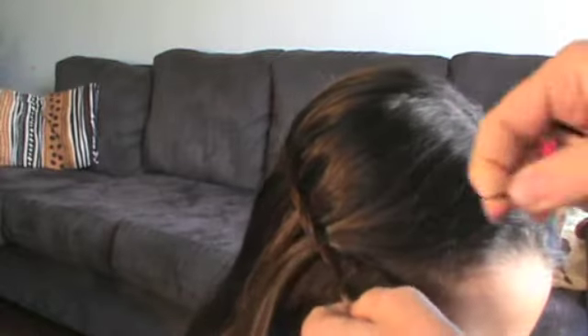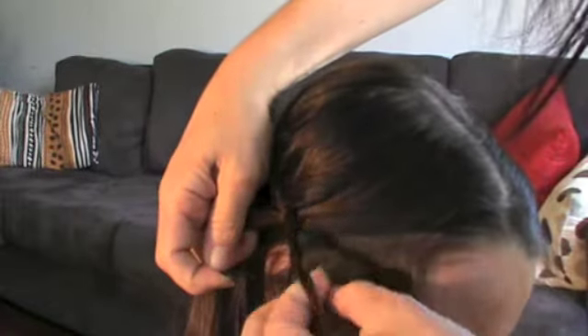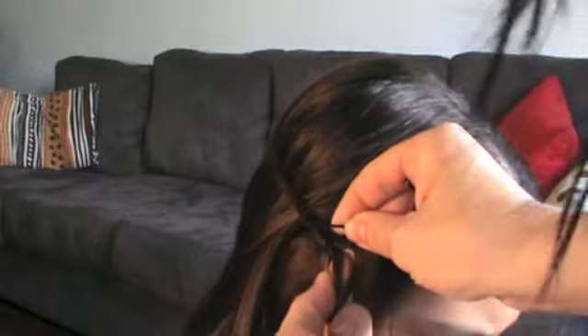When you get to the last section, I've just twisted a couple of times there — just grab a bobby pin, scoot it in, and then just tuck it down the center of the braid. Then you can just kind of tuck that in behind the ear, just like that.